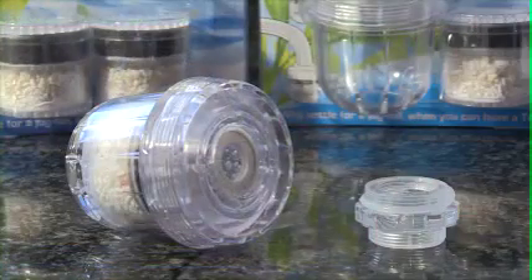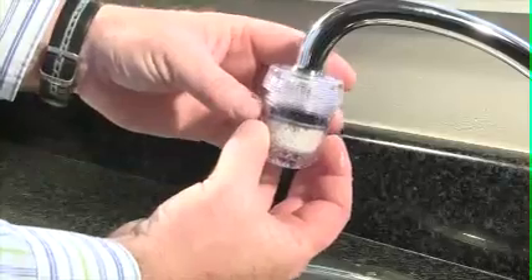The universal fitting filter fits all major taps and replacement cartridges last around a month.